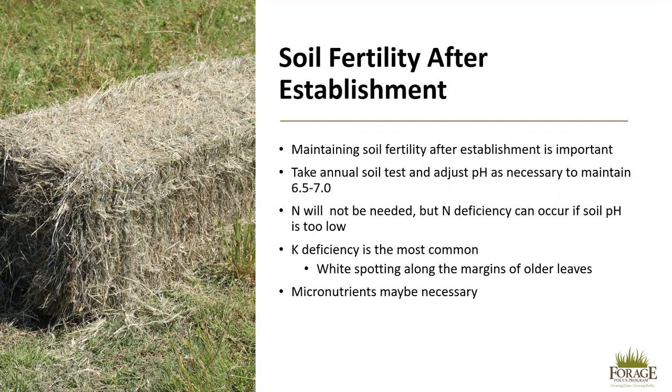Potassium deficiency is the most common deficiency we see in alfalfa. This will result in white spotting along the margins of older leaves and eventually leaf death. Once the white spotting is seen, potassium should be applied. This can be prevented with applications of potassium based on soil test recommendations. Micronutrients may also be necessary, and a soil test will tell you if this is the case.